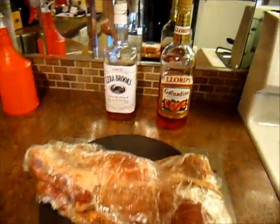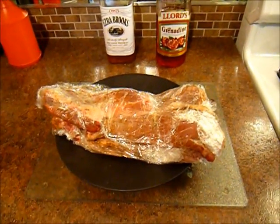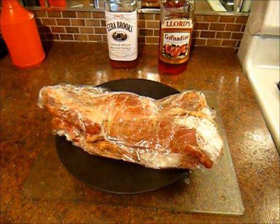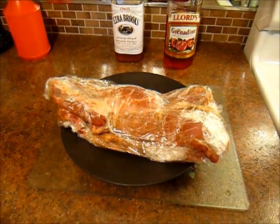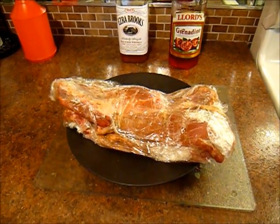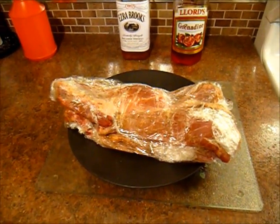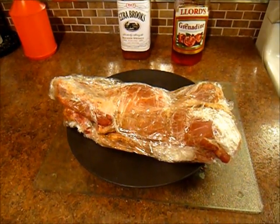Hey, this is Joe. Today we're going to be making St. Louis style ribs on the Masterbuilt electric smoker. I got this grill for Christmas and used it a few times and so far the results have been pretty good. My biggest complaint is probably that it takes a good part of the day or several days to plan, and it's pretty difficult to experiment with because you really have to dedicate a lot of time to it.